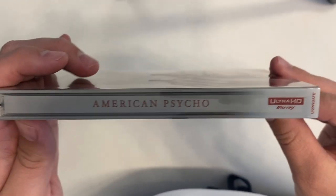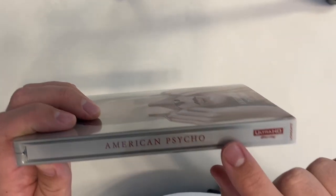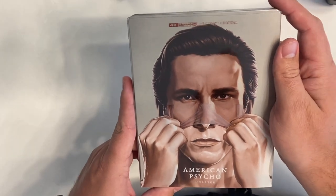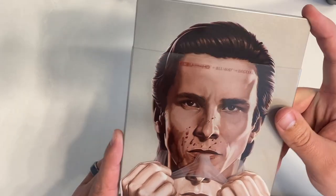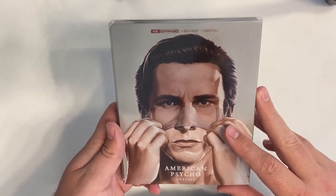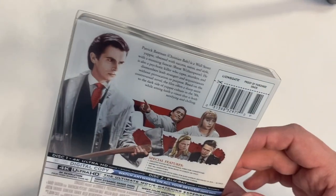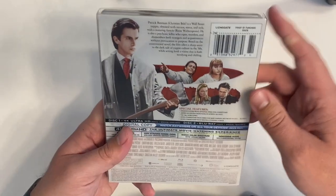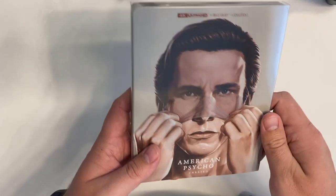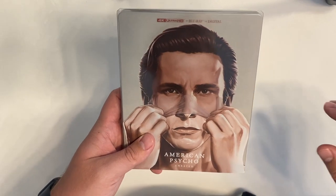There's also a cool detail where you have the 4K piece printed here and the rest there, so it's almost like a gradient that goes into it. Top-notch design on the slip cover — shout out to Lionsgate and the crew who put this together. I'm excited to check out the scan on this. I haven't seen the 4K version before, only the Blu-ray, so I'm excited to see what the audio and video quality looks like. Thanks for checking out the video today.